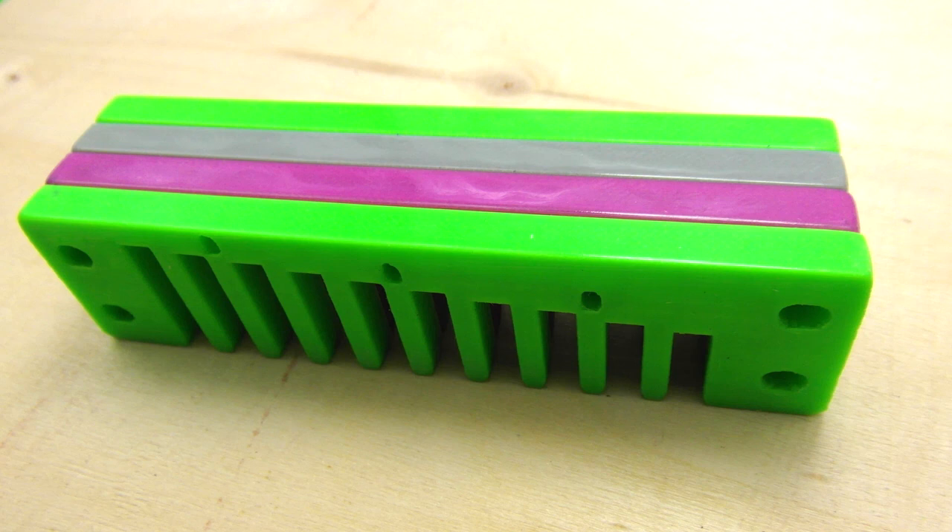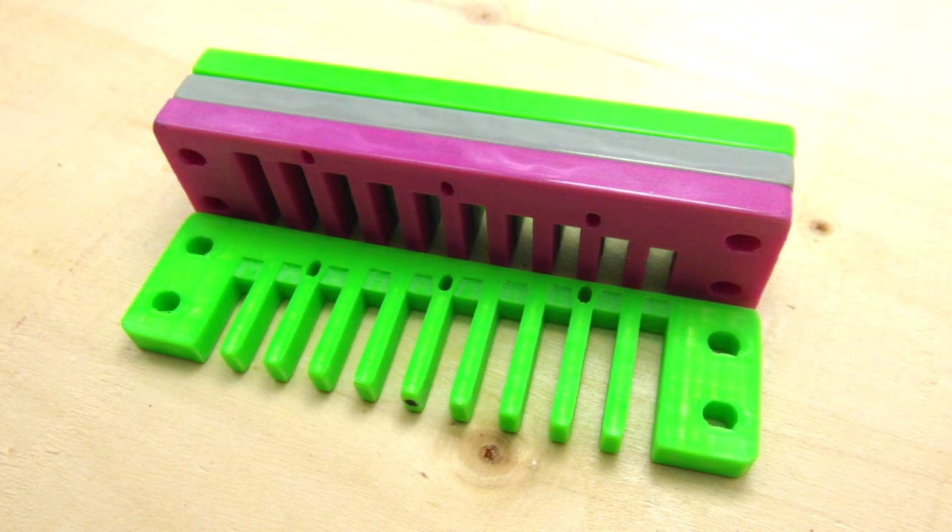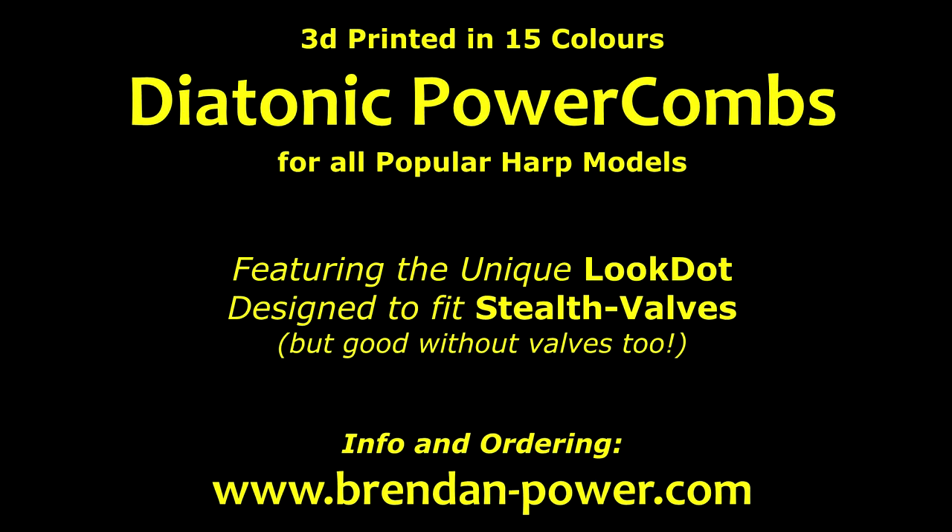And this black one here is B-flat. One thing to be aware of with my combs is that the back of the comb is going to vary a little bit from comb to comb — the finish of it may have some tiny little inclusions or whatever. We try to minimize those, but how they come off the printer is a little bit unpredictable. But in all the important areas, like the flat sanding of the reed plate surfaces and the smooth finish and rounded tines of the front, you'll find these combs give you a really lovely feel in the mouth and really good air seal between the reed plates and the comb.